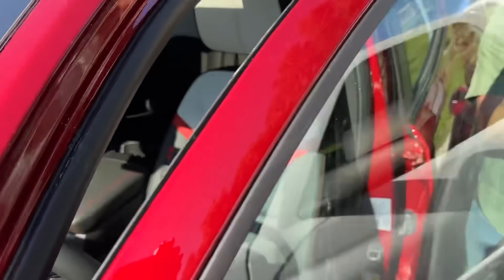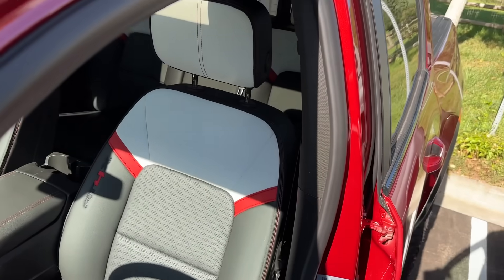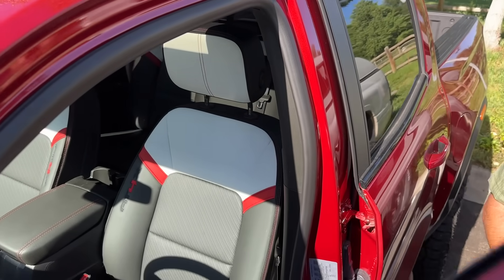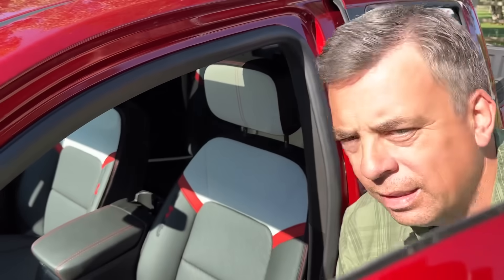To cap things off, look at the interior — it's a great looking truck. Those seats — some people are worried about them getting dirty because the top half is white, but it's worth it. They're really good looking. At least the white is on the top half and not the bottom half.